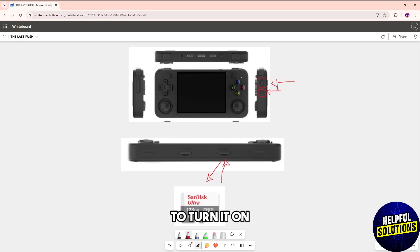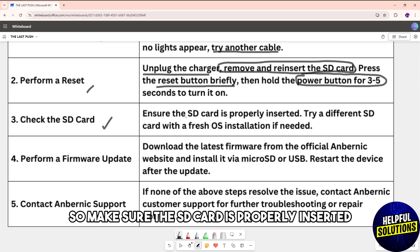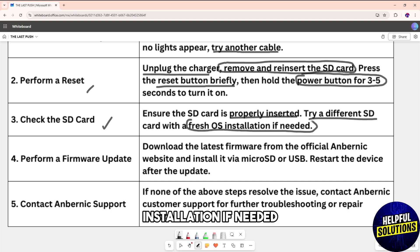Another solution is to simply check the SD card. Make sure the SD card is properly inserted, or you could try a different SD card with a fresh OS installation if needed.